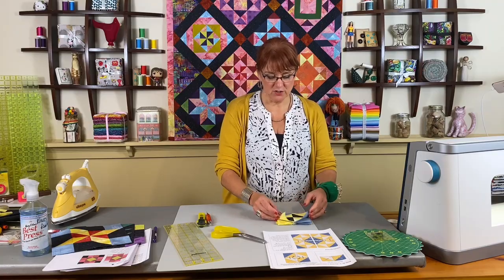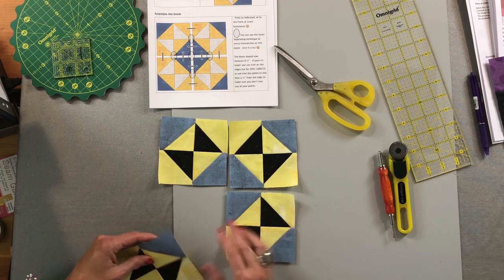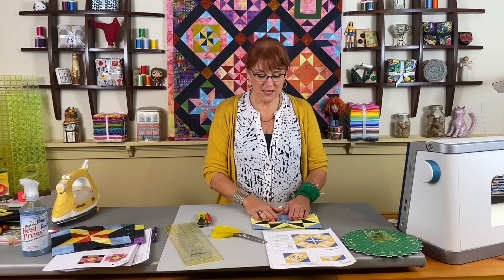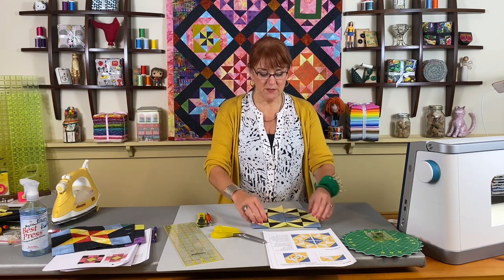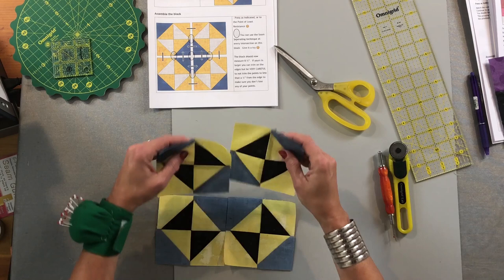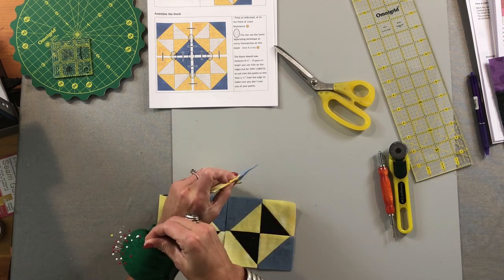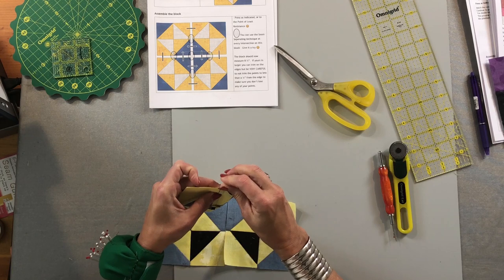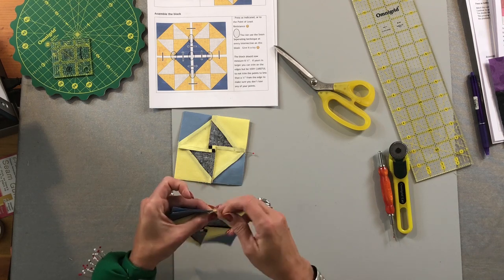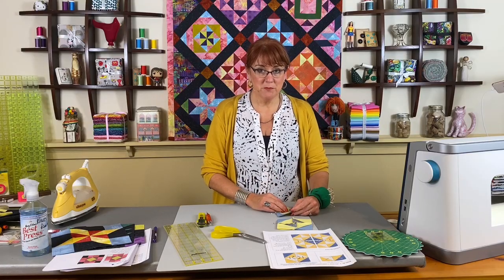My quadrants are all constructed — I have four that are exactly alike. When I lay them down in the block, I'll make it so that the blue all come to the center, and then you have a little black point star going all the way around. Because of this pressing solution, when I flip it over to the back side, the seams are already in opposite directions, which is going to make these rows go together nicely. You don't have to do this block in quadrants, but I think when I show you the next little tip you might want to give it a try. I'll be right back with the block complete and show you that little trick.